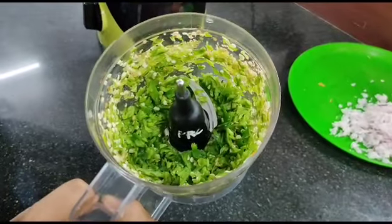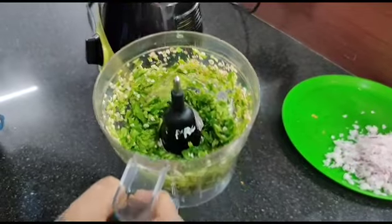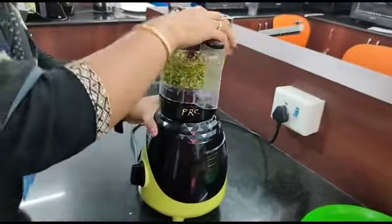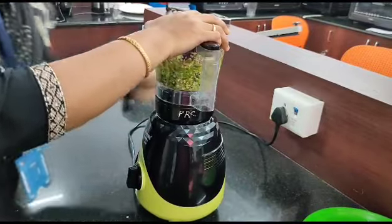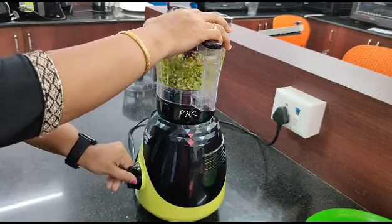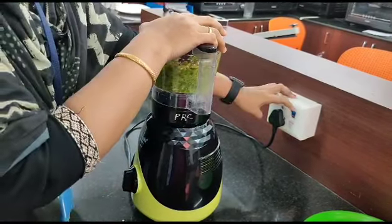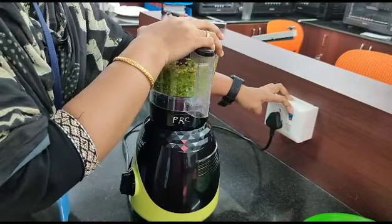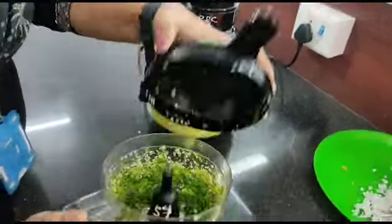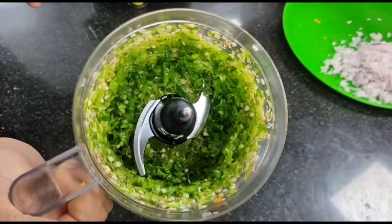If you want finer pieces, we can go for one more chopping at speed 1. Let's do it. Now again I am continuing at speed 1 to get smaller pieces. Here you can see the green chili which is evenly chopped.